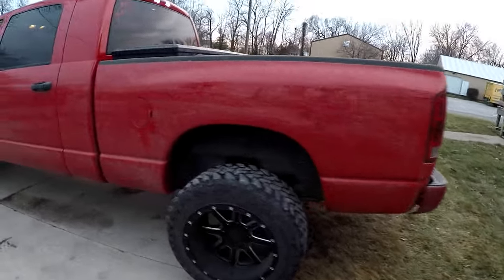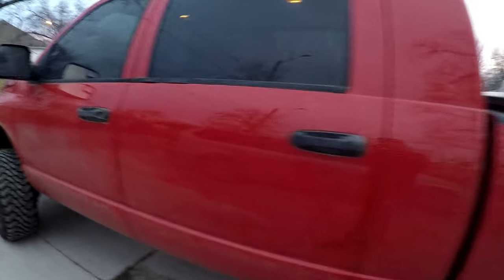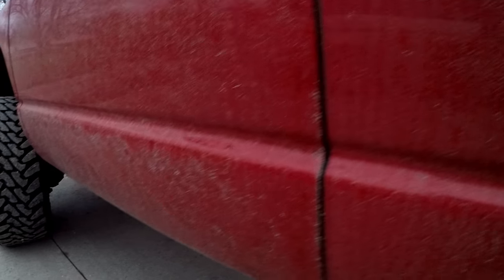What's up guys, welcome back to the channel. It's been a while since I posted something, especially with something I installed on the truck. It's been super cold here, it's hard to work on it or get outside. She is filthy right now — I haven't put my center caps back on from rotating my tires, but this is what salty roads will do. Look at all that — that's what I'm about to wash off before it gets dark.